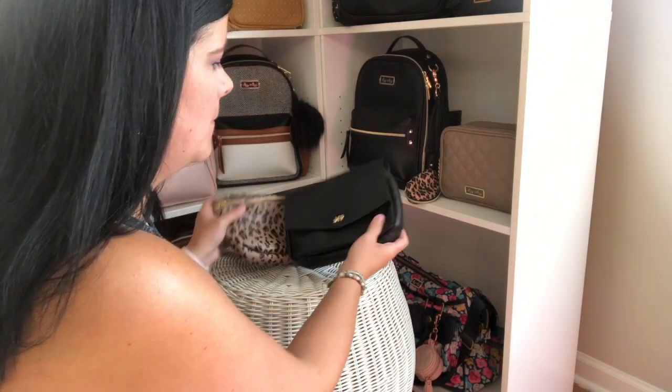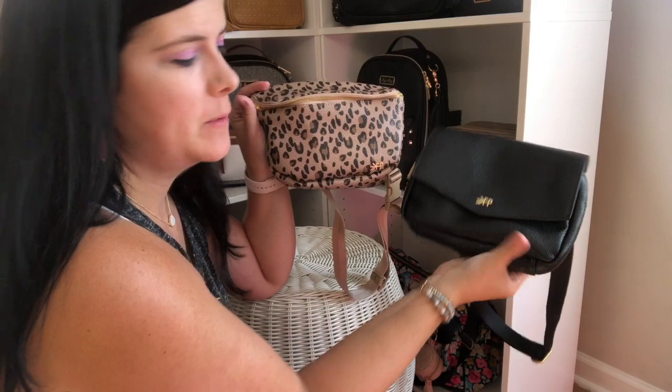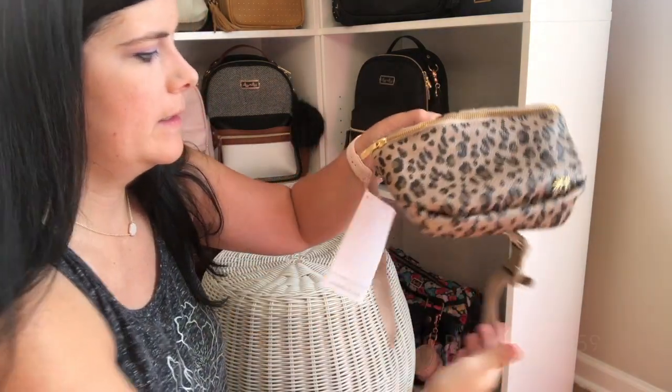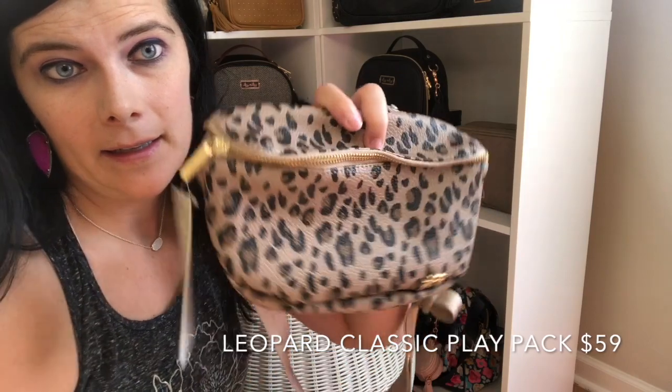Hey guys, it's Jen. Welcome back to my channel. So today what I wanted to do was share two fanny packs with you guys from Freshly Picked. This is a lot of questions I always see of people wondering what is the size difference between the two. So this is the classic park pack in ebony and this is the classic play pack in the leopard.